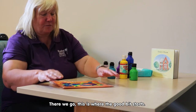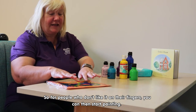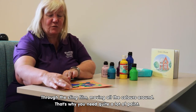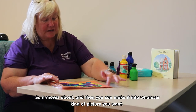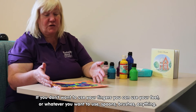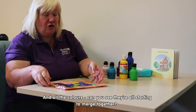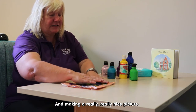There we go — and then this is where the good bit starts. For people that don't like it on the fingers, you can then start painting through the cling film, moving all the colours around. That's why you need quite a lot of paint so that it moves about, and then you can make it into whatever kind of picture you want. If you don't want to use your fingers you can use your feet, spoons, brushes — anything. Can you see all the colours are starting to merge together and making a really really nice picture?